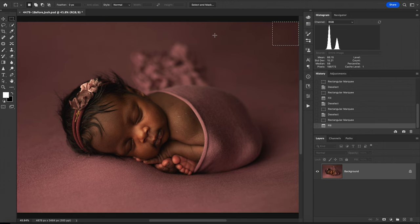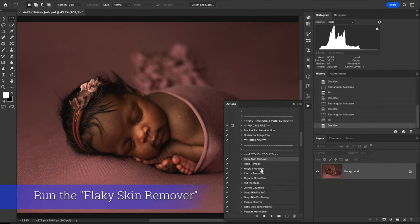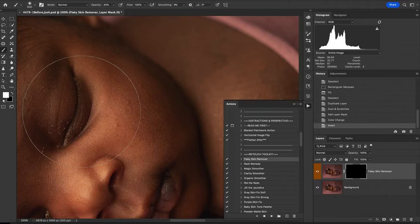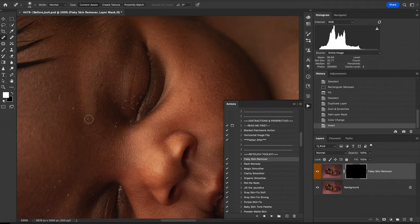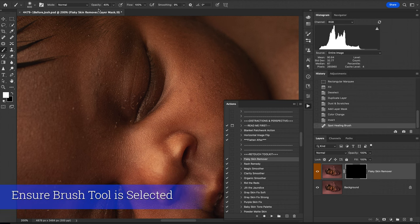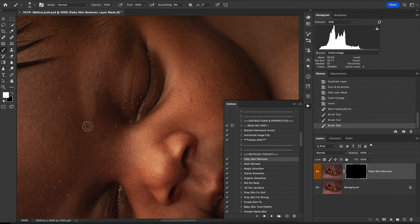I just hit Command+0 to recenter the image and Command+D to remove the marquee tool. The next thing we're going to do is use the Flaky Skin Remover. I'm going to zoom in by hitting Command+Plus on the keyboard, and all of these flakes will be easily removed. The big thing here is you need to be on your brush and have your opacity at 100%. I'm just using my bracket key to lower the size of my brush and we'll go ahead and remove all of these.